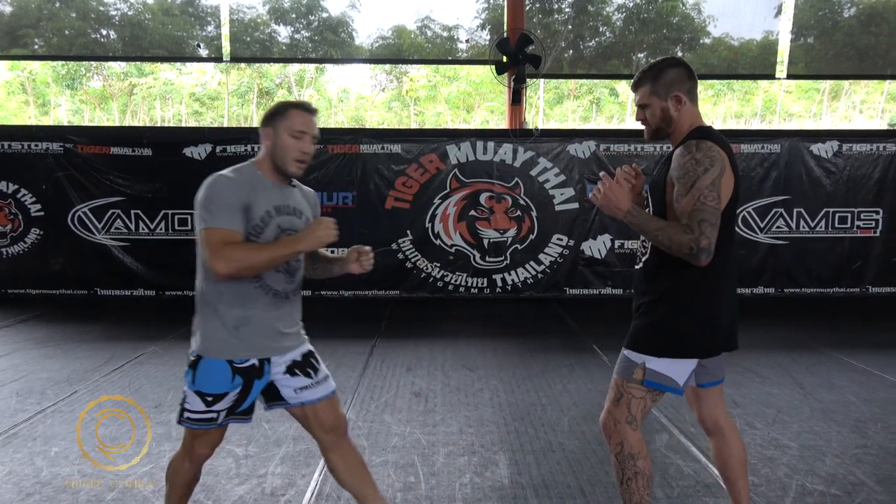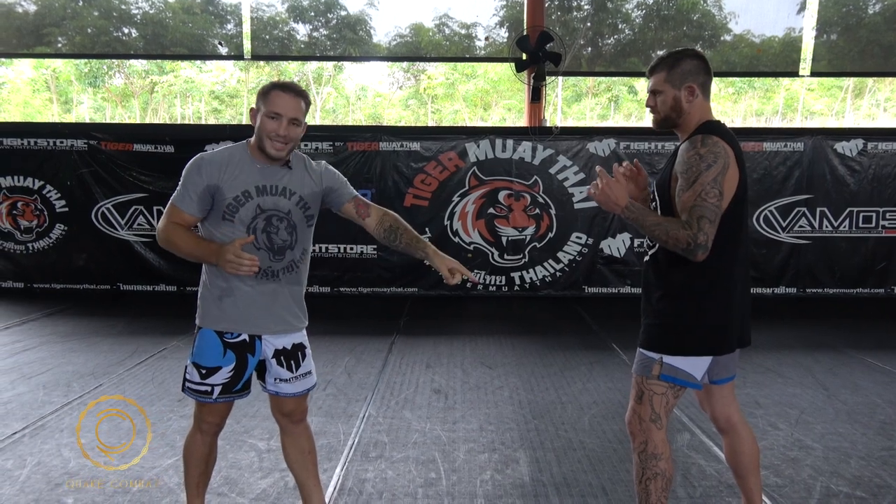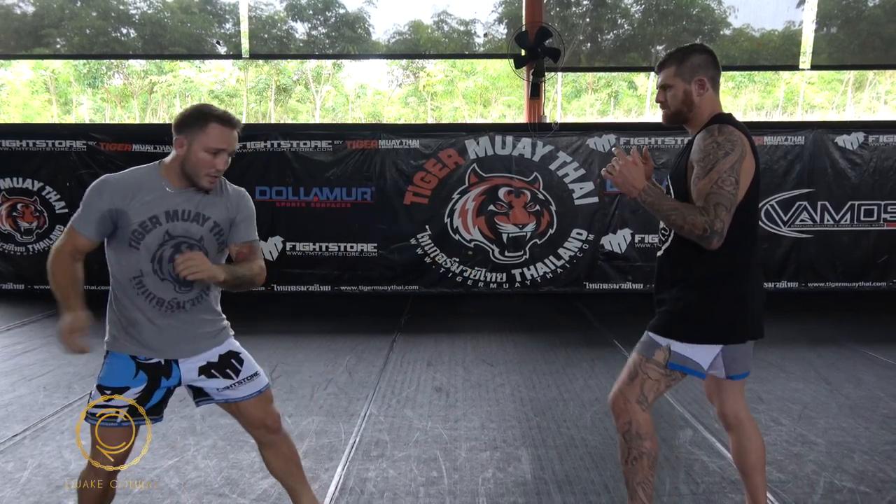A fake can be anything. If I've been hurting somebody with low kicks — just bashing their leg — the fear in the fight for them is their lead leg; it's in pain. So if I do this, that's going to create a reaction. That's how a fake generally happens.